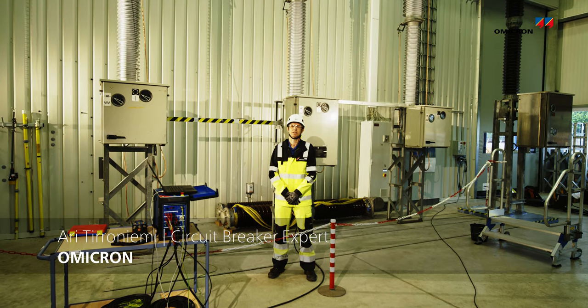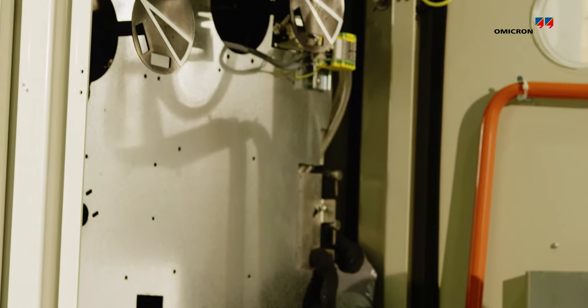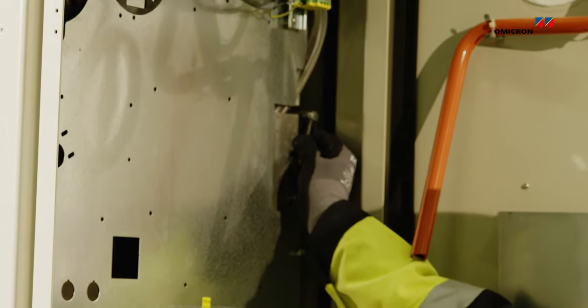Hi, I'm Ari. Today I'm going to show you how to perform a contact travel measurement on an independent pole operated high voltage circuit breaker — closing the breaker and opening the breaker.